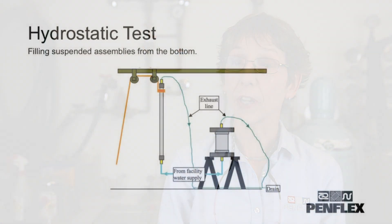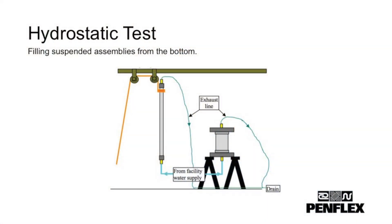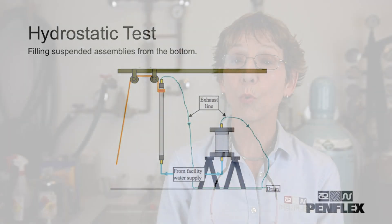The second method is a hydrostatic test, which uses water inside the hose at a higher pressure to verify the structural integrity of the end weld connections.